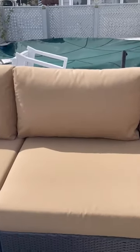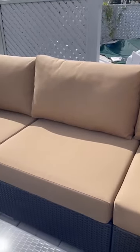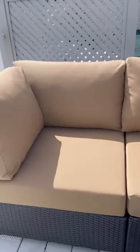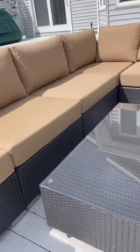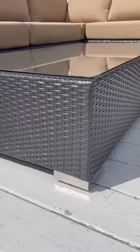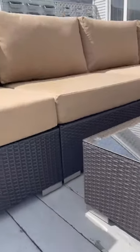They're made out of this super soft fabric, but also the fabric is extremely water resistant. So even if it rains really heavy for like a full day, it doesn't really matter. The cushions will get dried out as soon as the sun comes back out. And also they're easy to clean — you can just vacuum them, wipe them down with a towel, or if you really want, you can just unzip the fabric and throw it into the washing machine. No problem.